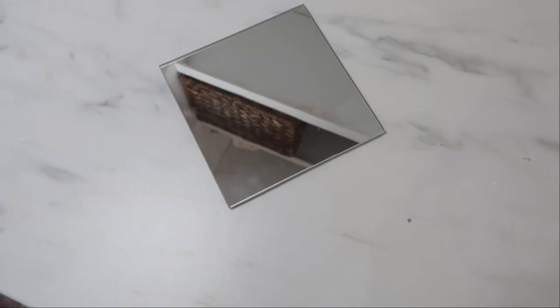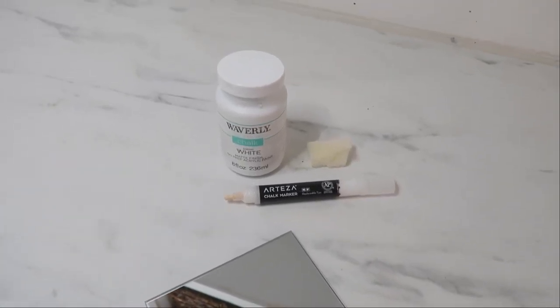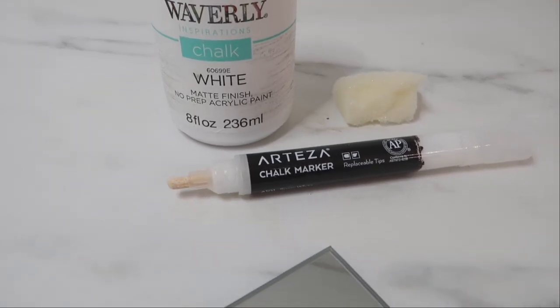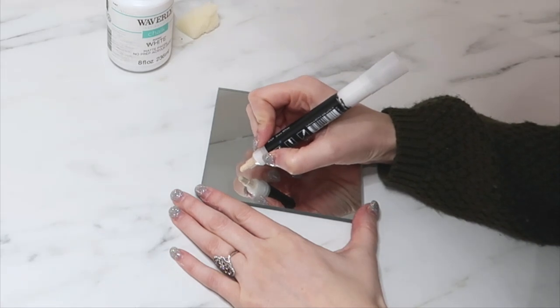This is a cute way to transform a simple mirror from Dollar Tree. I have my white chalk marker and white chalk paint to give this mirror a frosty look. I'm starting with my white chalk marker first and writing 'Baby It's Cold Outside' onto the front.